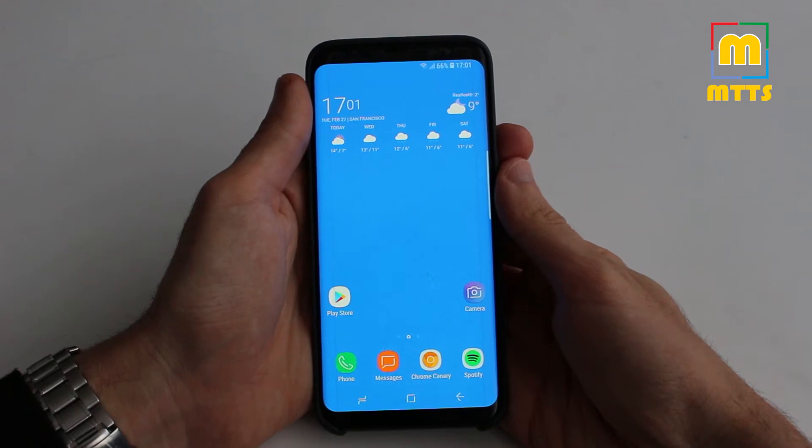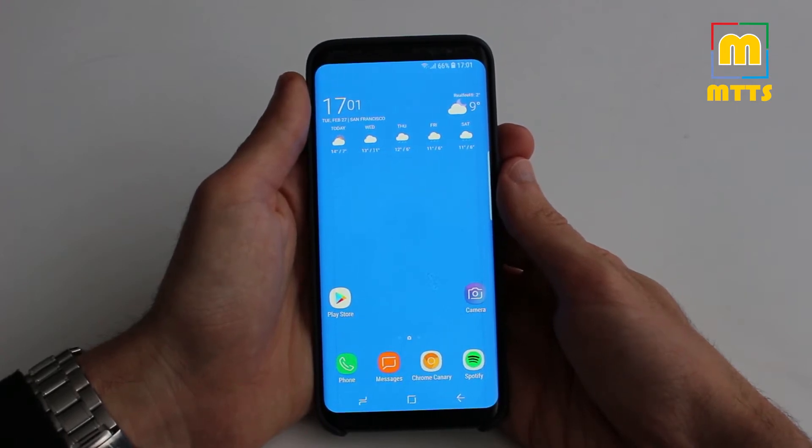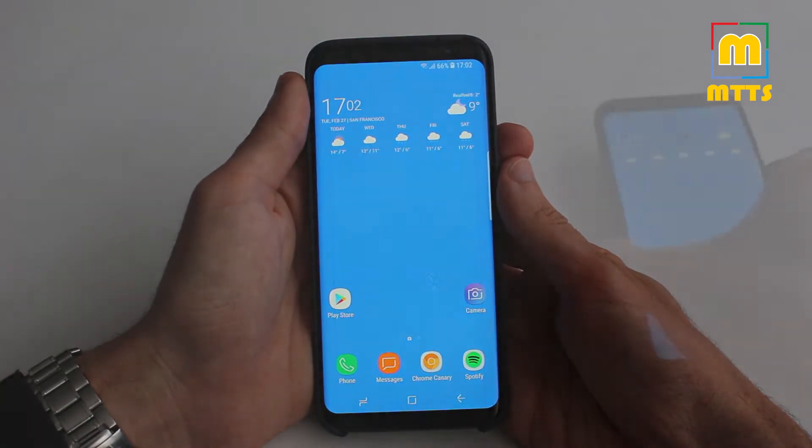Hello everyone, this is Mike, welcome to my channel Mike the Tech Savvy. I have a very special video today — I'll show you how to turn your Samsung Galaxy S8 into a Samsung Galaxy S9, well, sort of.